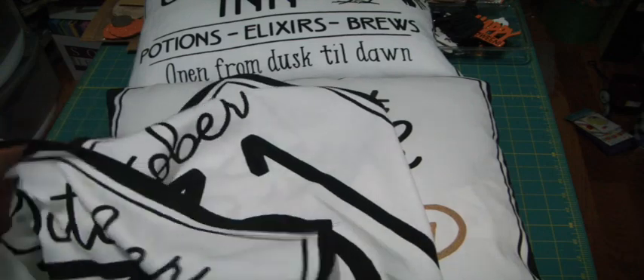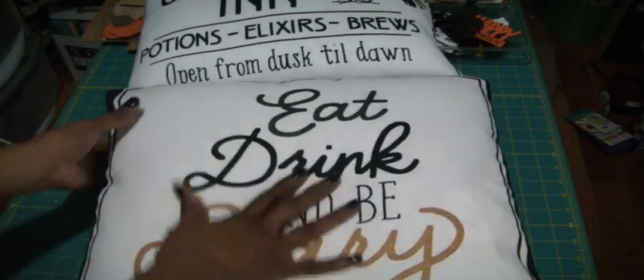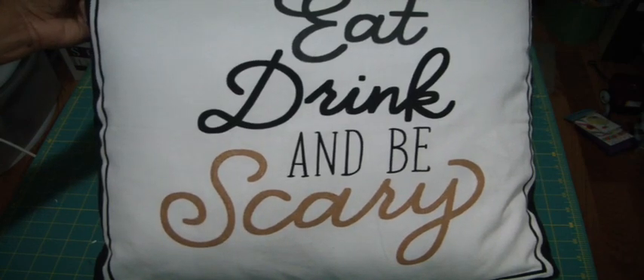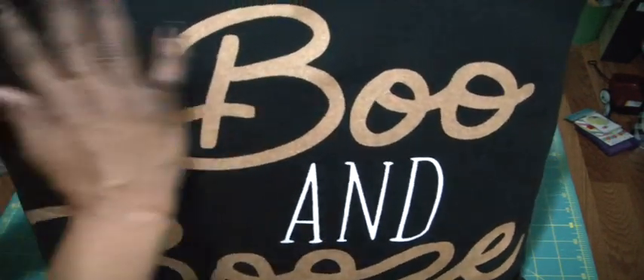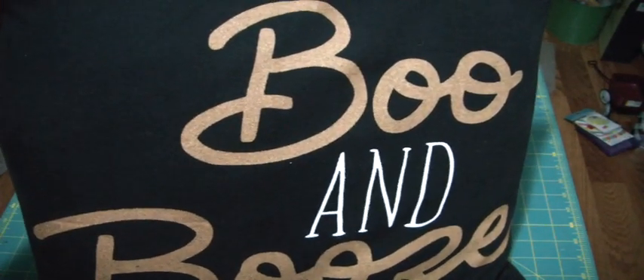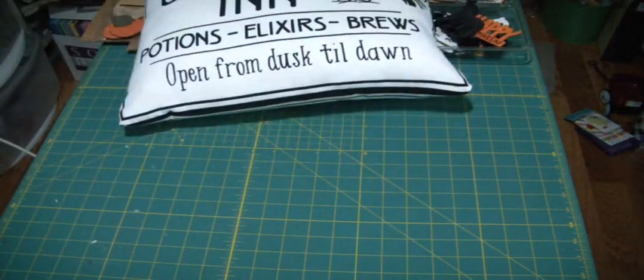I picked up probably four packs and knew I wanted to make some pillows, so that's what I did — that's why I ran to Joann's yesterday to get the insides. This was one of the hand towels that said 'Eat, Drink, and Be Scary,' and then the opposite side says 'Boo and Booze.' I thought they would be great for pillows to put out just for the holiday.